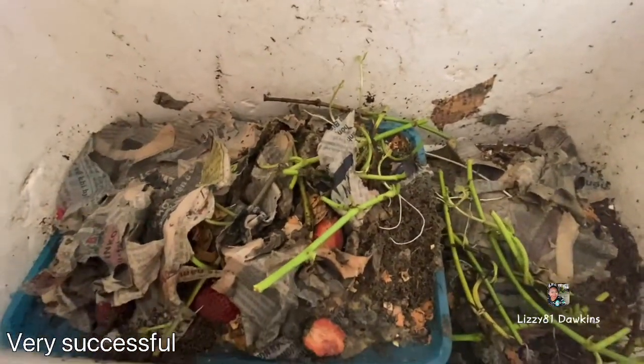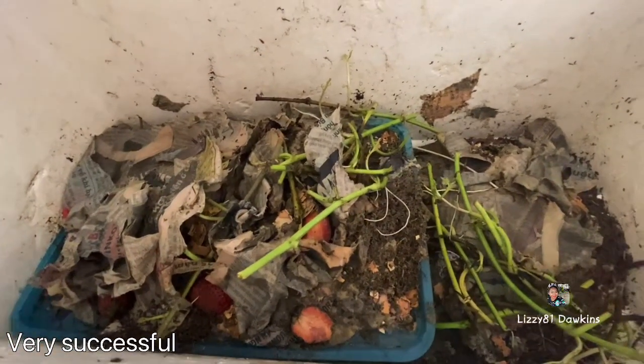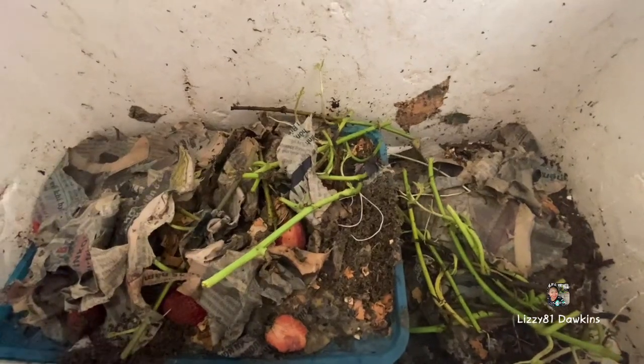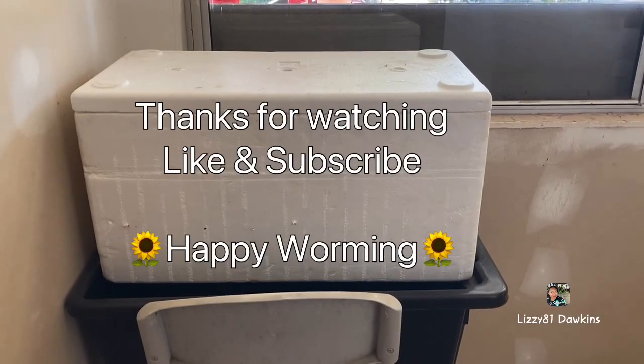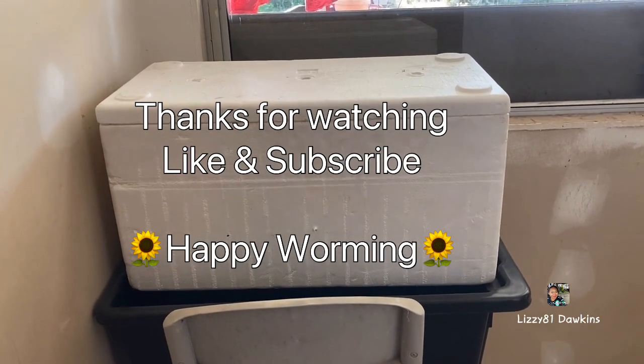I'm going to put more nice paper on the top and keep them wet. And they'll be happy. Thanks for watching — don't forget to like, subscribe, and hit the notification bell. Bye-bye.